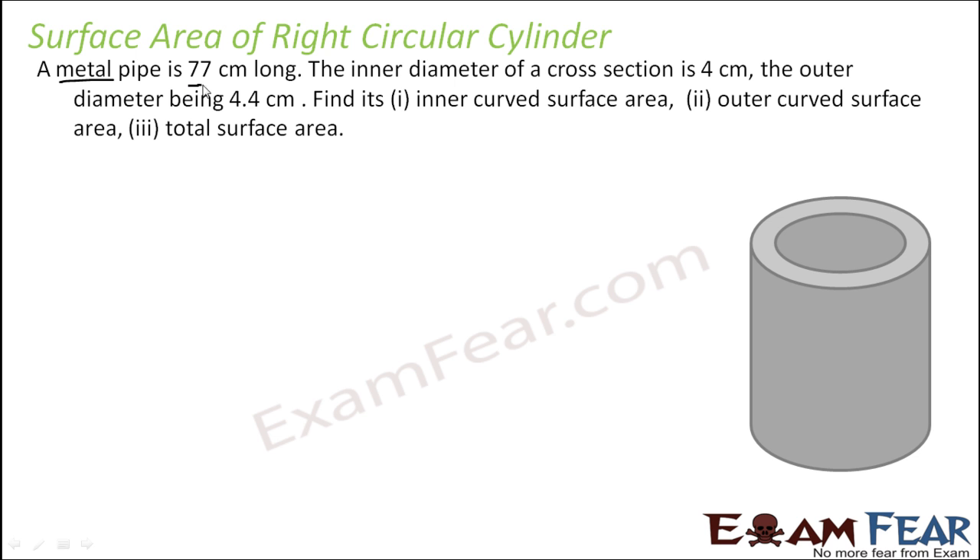The pipe is 77 centimeters long. First, check that all dimensions are in centimeters — okay, fine. The inner diameter is 4 cm, so the inner radius is 4 ÷ 2 = 2 cm. The outer diameter is 4.4 cm, so the outer radius is 4.4 ÷ 2 = 2.2 cm.